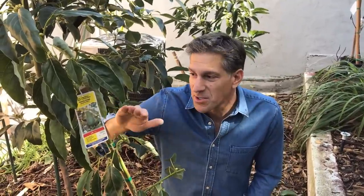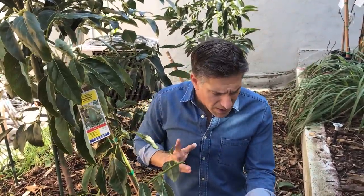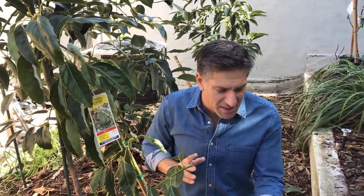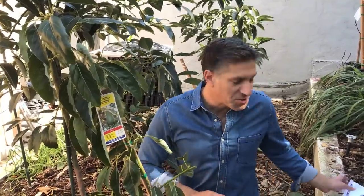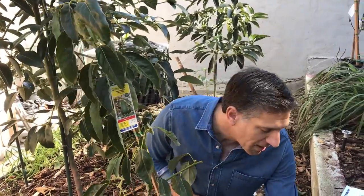The Pinkerton avocado can tolerate shade better than most other varieties. The flavor is supposed to be as good quality as the Haas avocado, it has fruit about twice the size of the Haas, and it bears a lot more vigorously than most other varieties. Great taste, excellent peeling, small seed, large fruit — those are just some of the characteristics of the Pinkerton avocado.